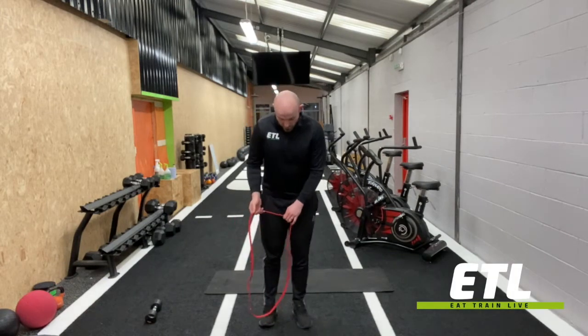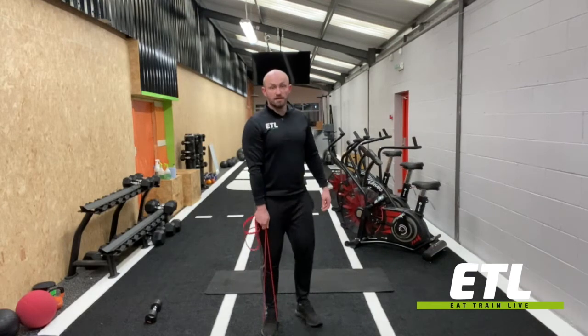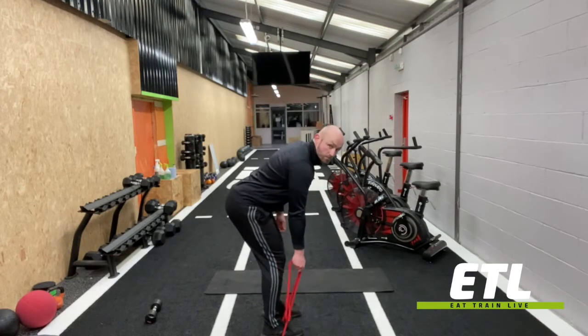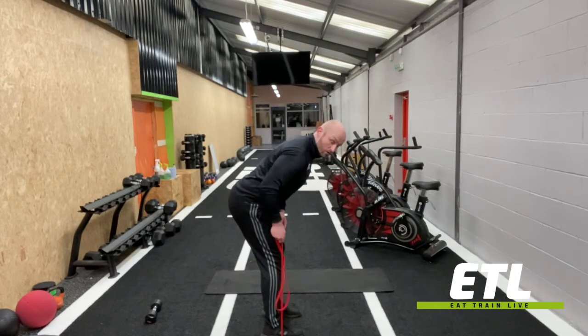Single arm band rows — we've got a couple of options on this one. We can either just go around one foot, grab as low on the band as we need to, sit the bum back, and we're just going to row up. Add more tension by going lower on the band.